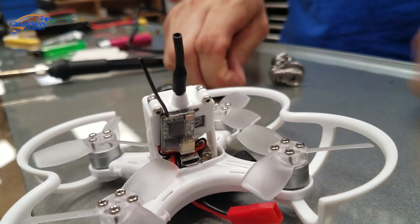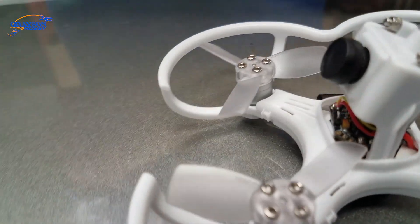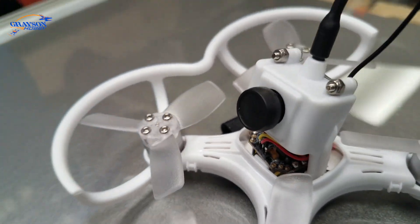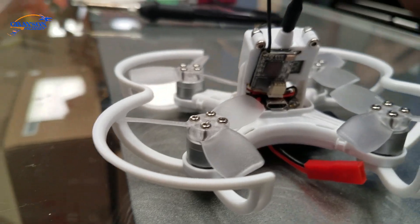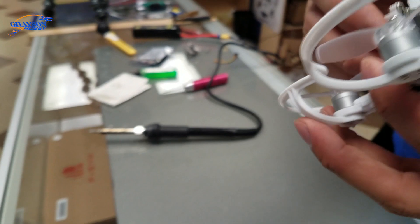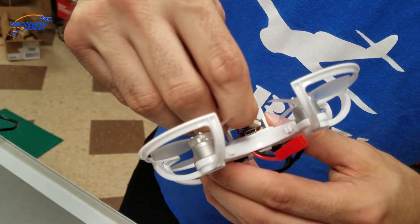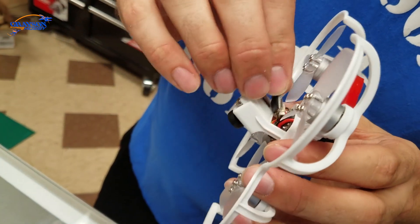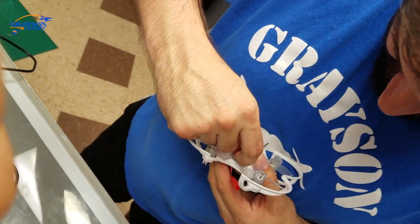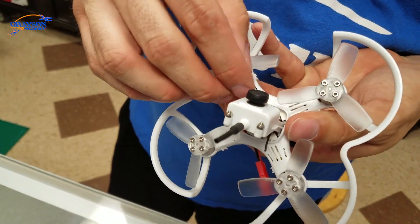Depending on how quick you can solder, all you have to do is configure it, bind it in Spectrum, just like you would any other quad. We'll post the bind procedure too. Another way to mount it is to get the receiver down inside the frame — a little harder but it runs down underneath without taking the quad apart. No taking apart on this.